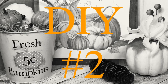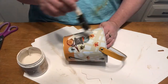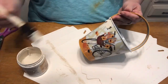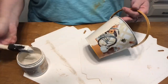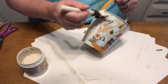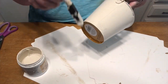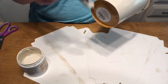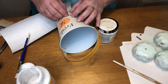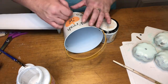Our second craft is going to be a little bucket of pumpkins. I saw this little pail at Dollar Tree — it's a metal bucket with an orange handle and a really cute print on it, but I decided to paint it so it would go better with my other decor. I'm giving it a coat of that same taupey beige color I used on the palette in the first project. I left the handle orange because it's going to go with the orange pumpkins.